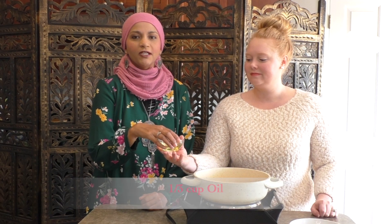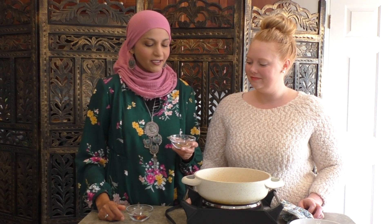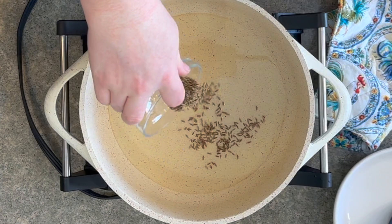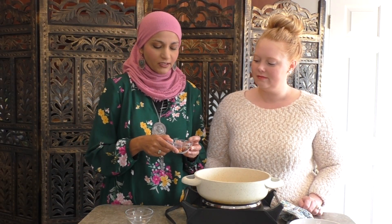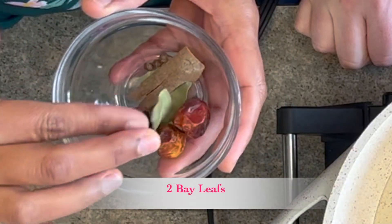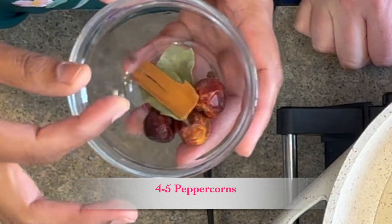Our pot is warm, so we're going to start off putting in one third cup of oil. Our oil is heated. To that we're going to add one teaspoon cumin seeds. And then we're going to add some whole garam masalas: three dried red chilies, a couple of bay leaves, a small stick of cinnamon, and about four to five peppercorns.